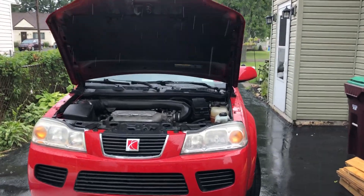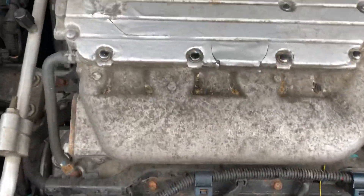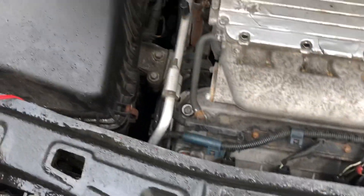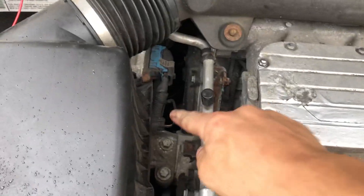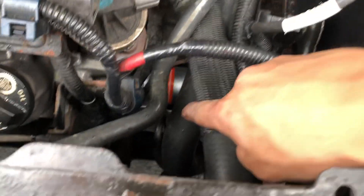This is a 2006 Saturn Vue six-cylinder 3.5 liter. I couldn't find any information online — videos or pictures — showing where the starter was. Everything seemed different; people were saying it's down there, or in there, or over there. Well, on the engine I just described, it is right there — you can see the brand new part we just put in.